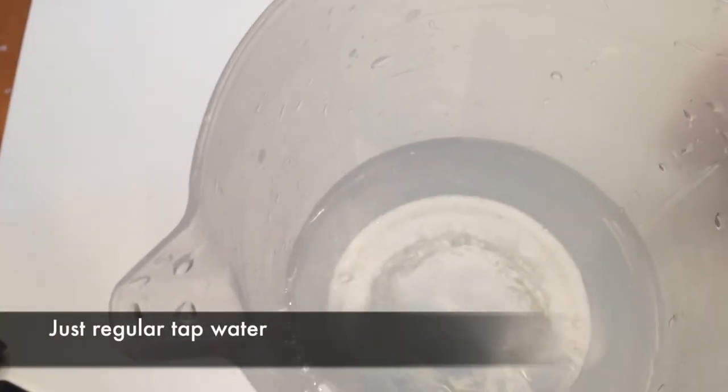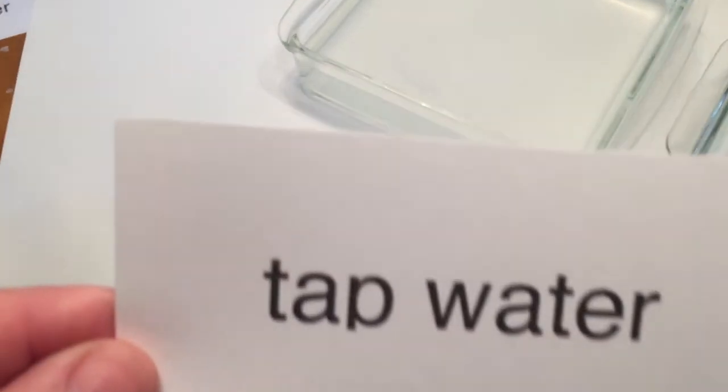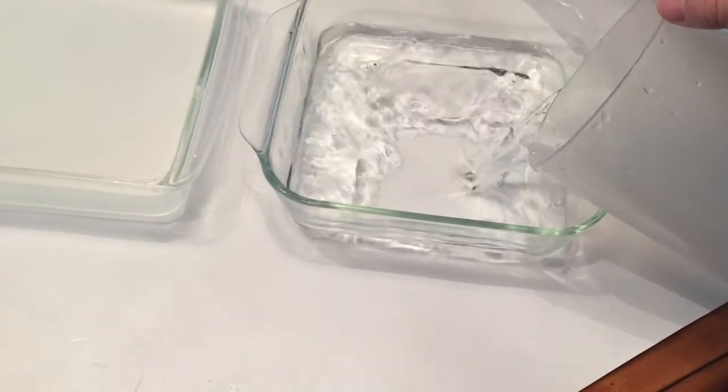The second part is we're just taking regular tap water straight out of the sink — no salt this time. Mark it as tap water so we know. I'm going to use this for my left hand, so I'm going to pour that in the second bowl or cup.